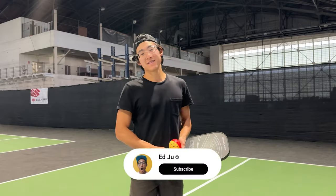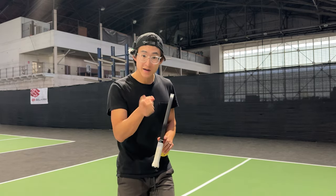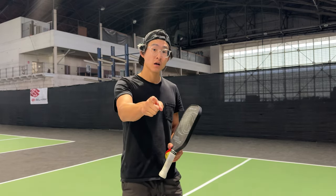Well, I hope you enjoyed that drop slice serve tutorial. Try it out yourself, let me know what you think, and I'll see you guys in the next one.